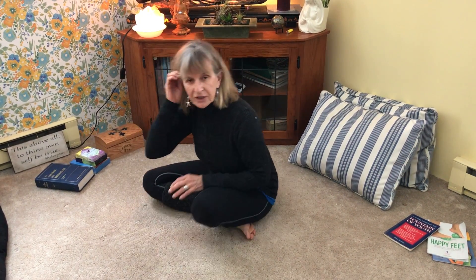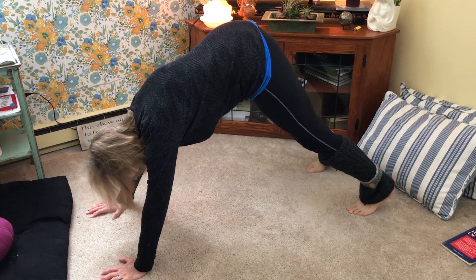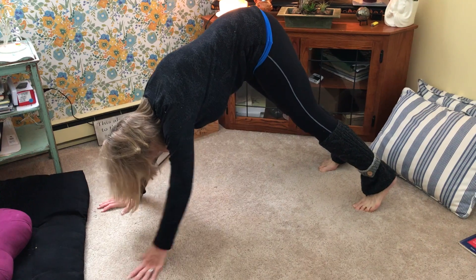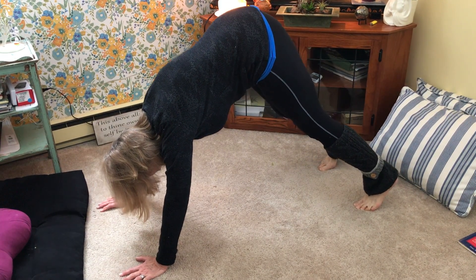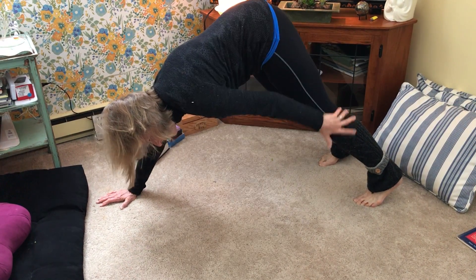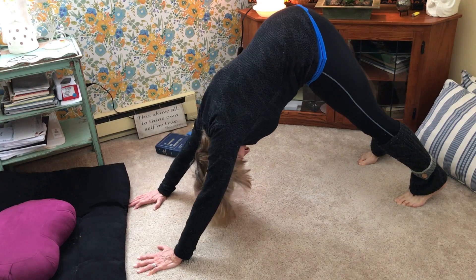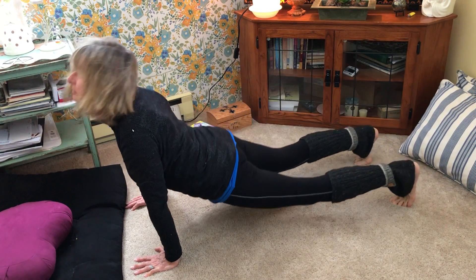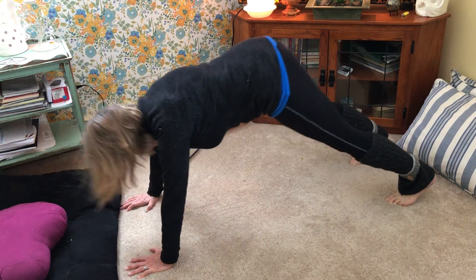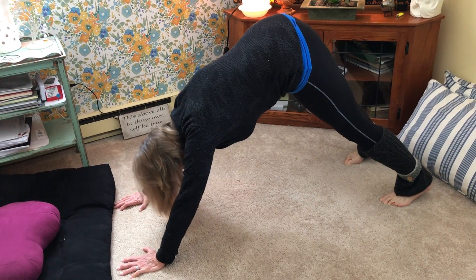The last one is a combination of the downward dog and the cobra in yoga. Get about shoulder-width apart with your feet at all times. You might start like this just because it's a stretch, and as time goes on you're going to be able to keep putting your feet back as far as you can, because it's an amazing stretch for this whole area. Breathe in, breathe out — two, breathe out — breathe in — four, and five.